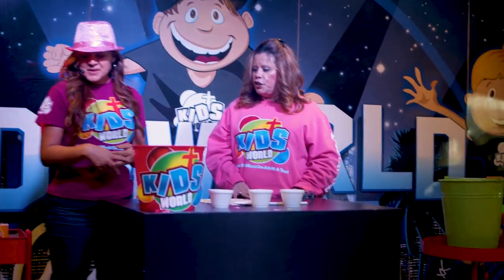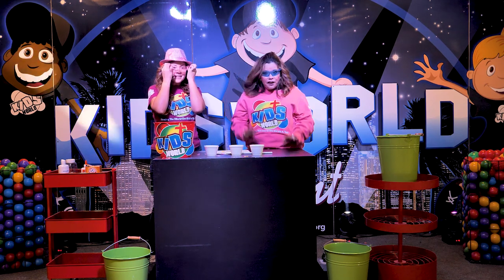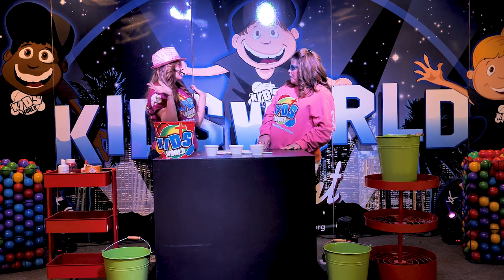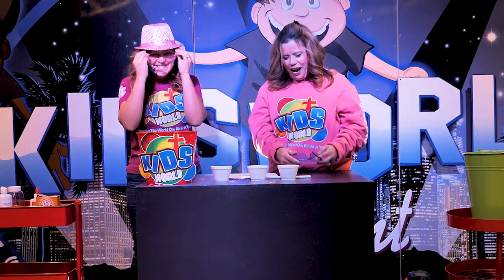Alright, so what do we have to do? Do we have to wear our safety glasses? We sure can. We have to wear these? Yeah. But we don't have to. No, we don't. You can, because yours matches your hat.